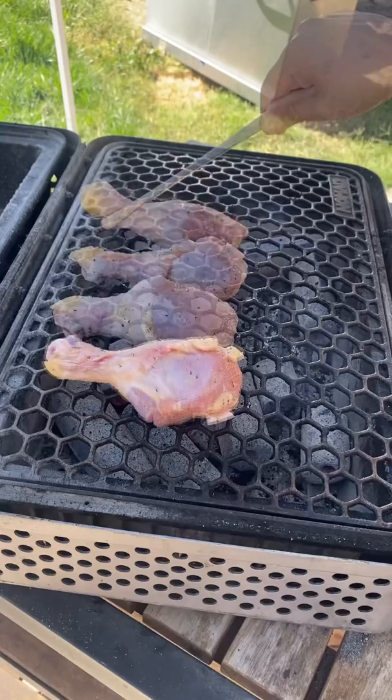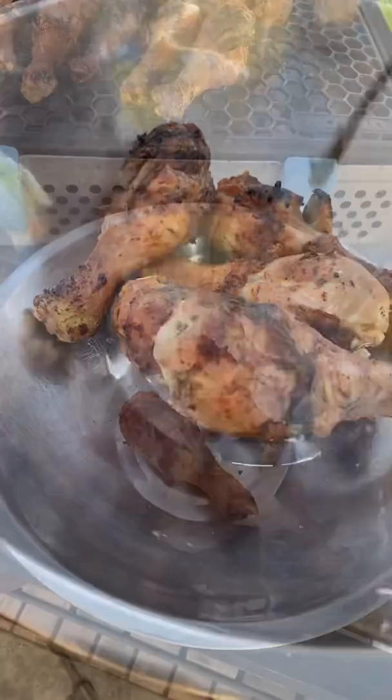Let's make some lemon butter grilled chicken on the Nomad Grill. Get the coals nice and hot. I'm using some chicken drumsticks, seasoned with salt, pepper, and garlic. I'm going to flip these every two minutes until they reach an internal temperature of 175, then remove them.